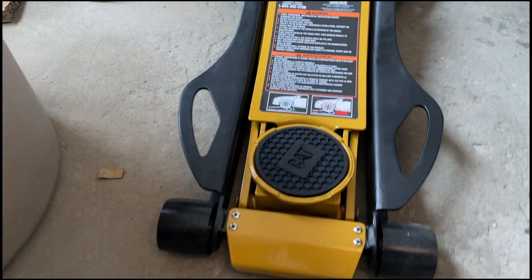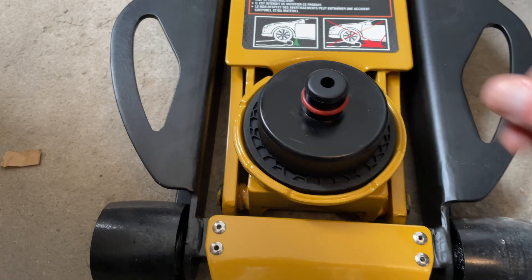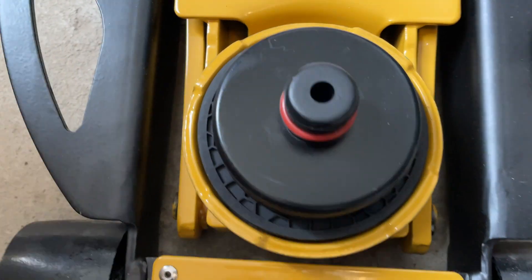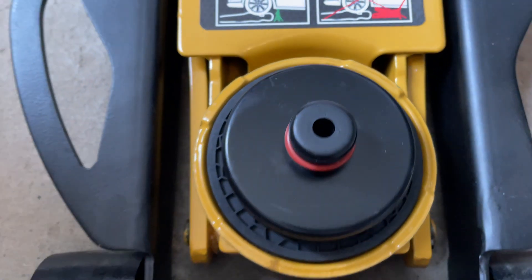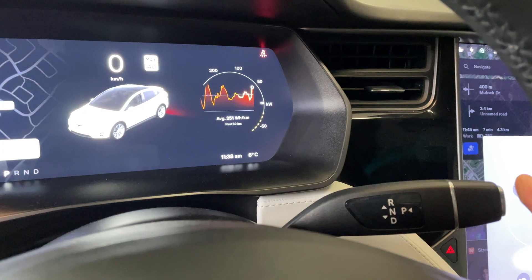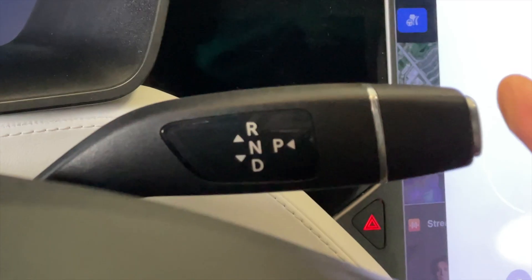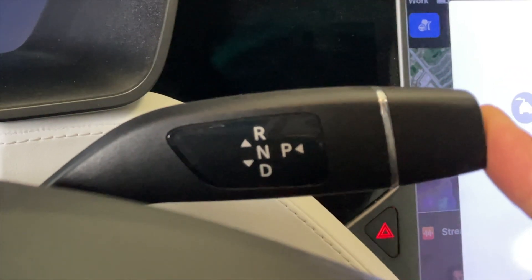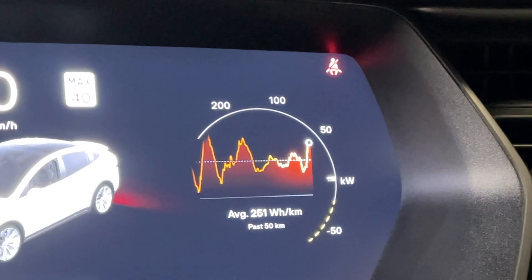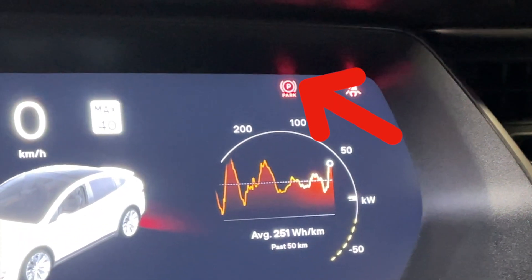This round part in front of the lift arm is called the saddle, and you want the saddle to be just a little bigger than your lift pad — so this size was perfect. Now before you attempt to jack your car up, you'll want to put your parking brake on, and you can do that by depressing and holding the button at the end of your gear selector. You'll know the parking brake is on when you see this icon lit up.